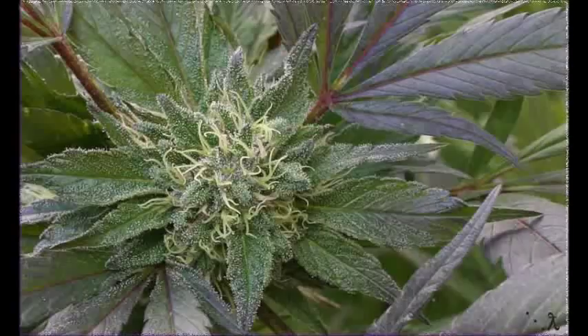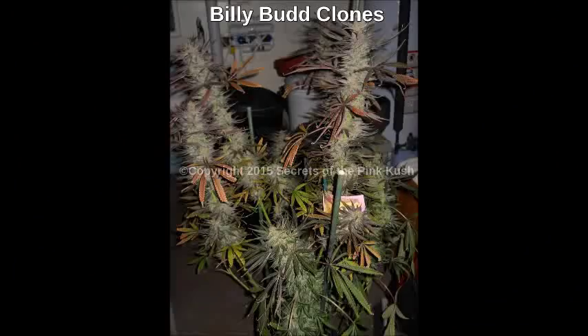Remember that plants breathe through their stomata in their leaves. You must keep the leaves clean and free from debris, dust, and solution. Only water is permitted on the leaves, and water should not be exposed to light or it will magnify and burn the leaves like a magnifying glass.